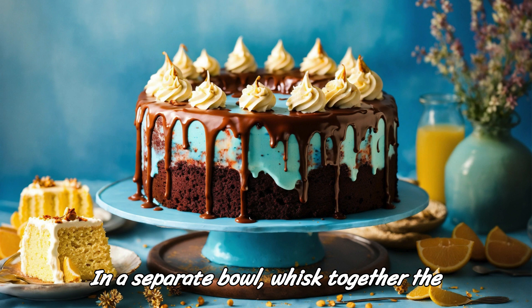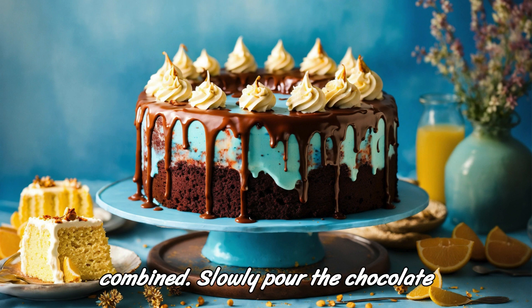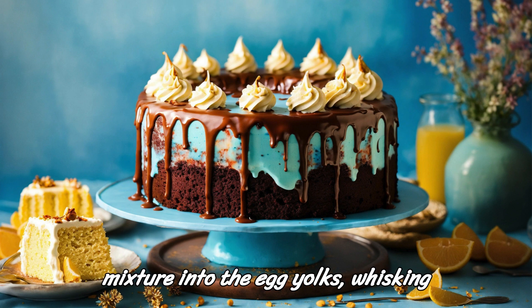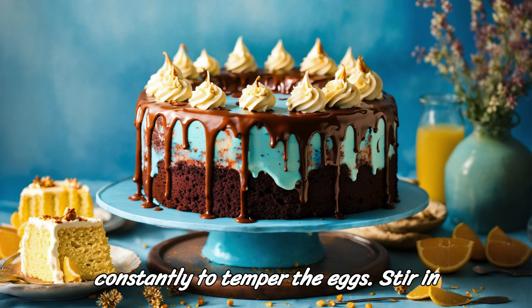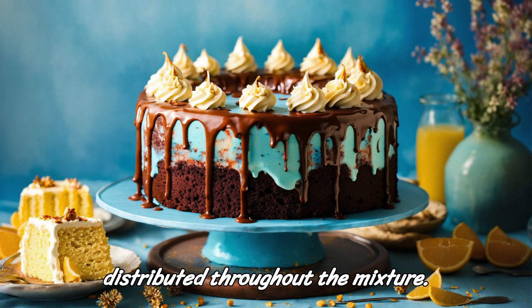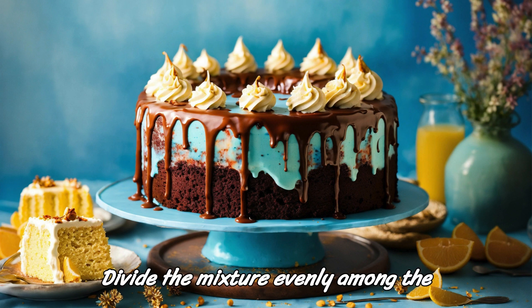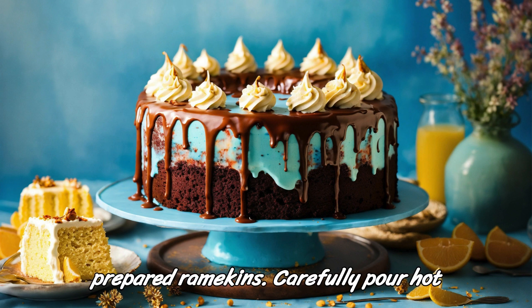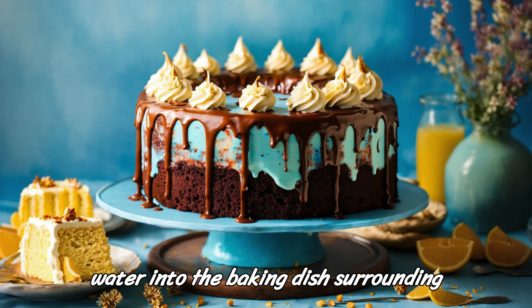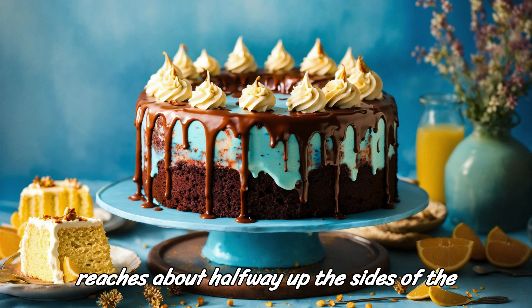In a separate bowl, whisk together the egg yolks and vanilla extract until well combined. Slowly pour the chocolate mixture into the egg yolks, whisking constantly to temper the eggs. Stir in the fresh raspberries until evenly distributed throughout the mixture. Divide the mixture evenly among the prepared ramekins. Carefully pour hot water into the baking dish surrounding the ramekins, creating a water bath that reaches about halfway up the sides of the ramekins.